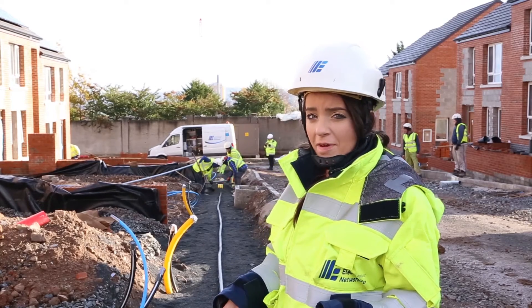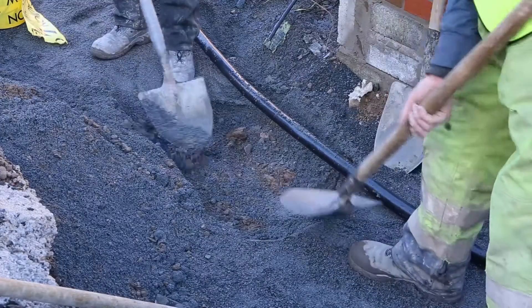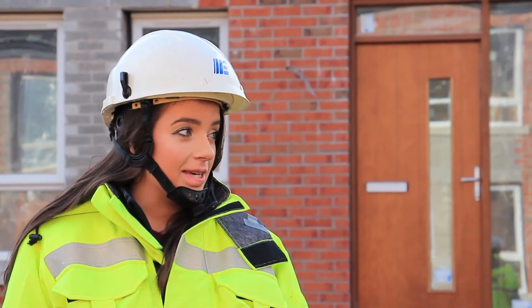At the base of the trench there should be a layer of fine quarry dust, about 50mm deep and evenly spread. This must be in place before our contractor will lay the cable.